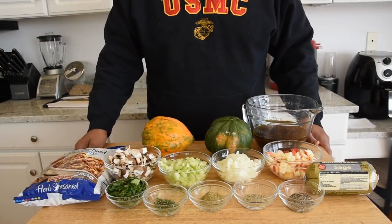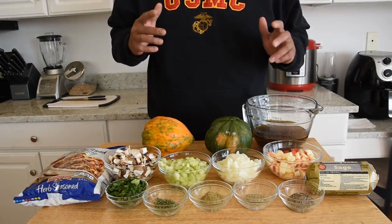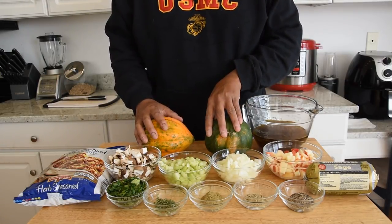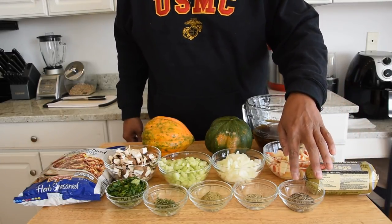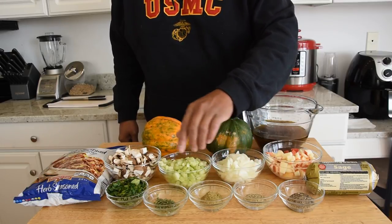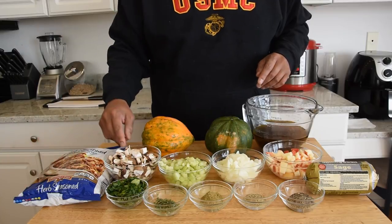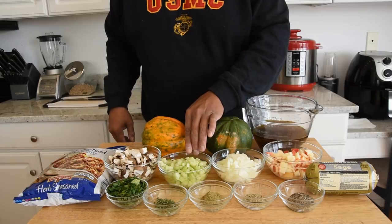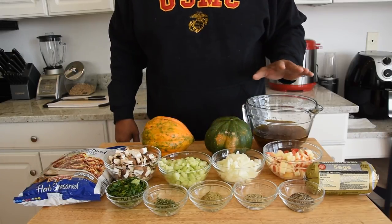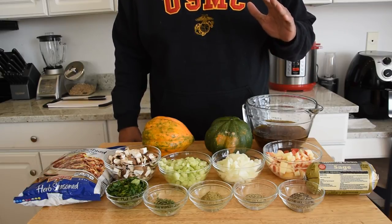Here are the ingredients I'm going to be using for these stuffed acorn squash. I'll have a recipe in the description below, but that recipe will probably yield more than what we need for these two acorn squash. We have two acorn squash, Jimmy Dean sage sausage, black pepper, dried rosemary, oregano, thyme, parsley, a stuffing mix, portobello mushrooms, celery, onions, one apple all chopped, and some chicken stock that still has quite a bit of butter in it.